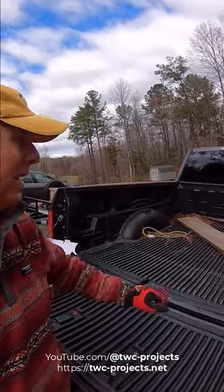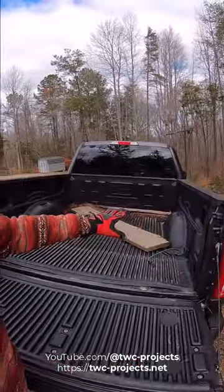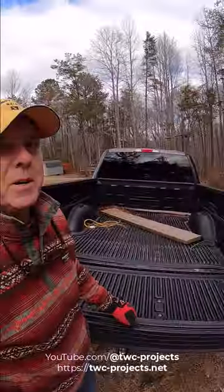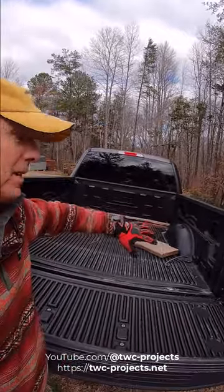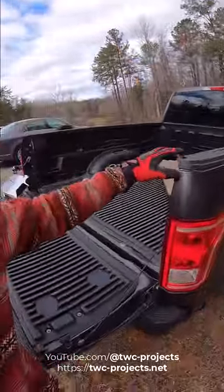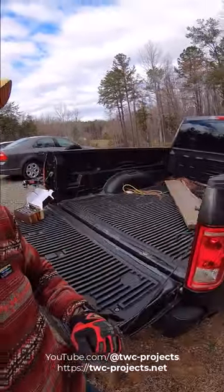I've got a quick pro tip for you today. If you've got a bed liner like mine in a truck that has little holes you try to hook your tie-downs or bungee cords to, it's a real pain, especially when the bed's full and you want to strap stuff over. I'm going to pull out these plugs and put in something that I think is going to work pretty awesome, so stick with me, let's do it.